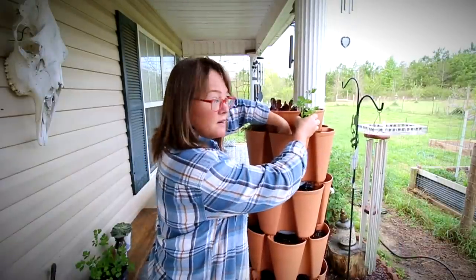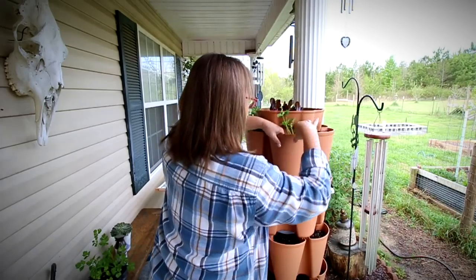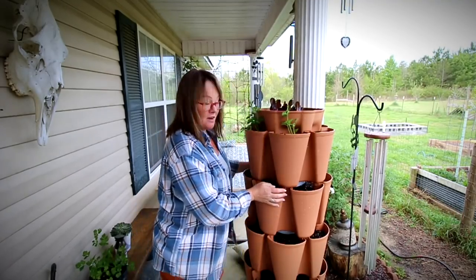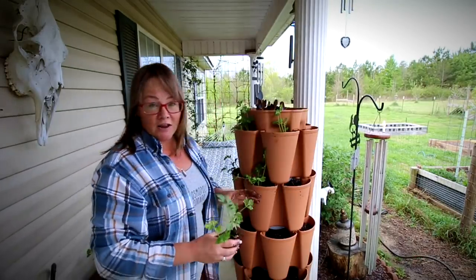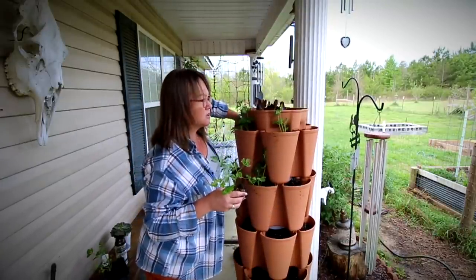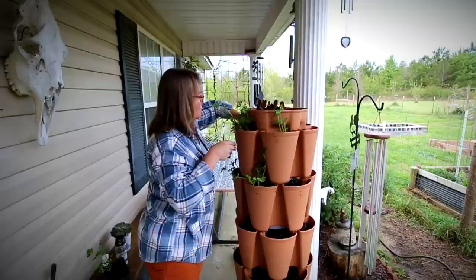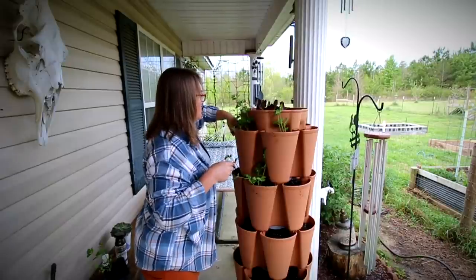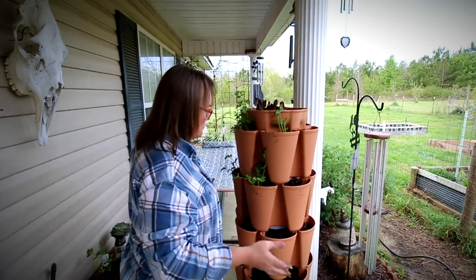One of the things I did this year for my Green Stalk is I got a kind of lazy Susan — it's a metal platform on wheels so I can actually rotate it. Last year I had a really hard time keeping my Green Stalk moist. I had it out in the garden area where it was full sun all day long. It may have just been too much for our Alabama summers, so I moved it up here to the porch.